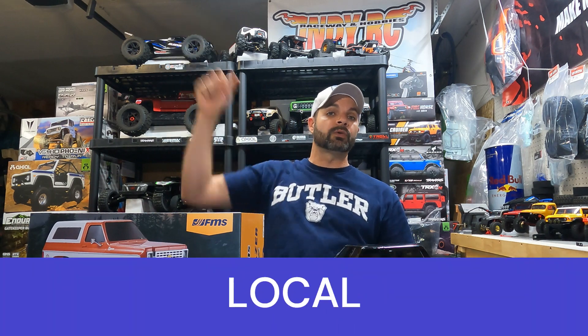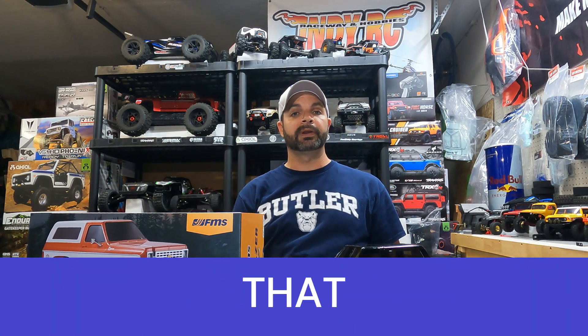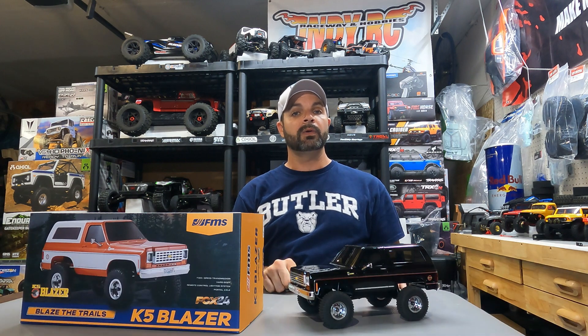Don't forget to support your local hobby shops. Bash, Crawl, Repeat. Hit that subscribe and like button and ring the bell so you can catch my next video. We'll see you next time.